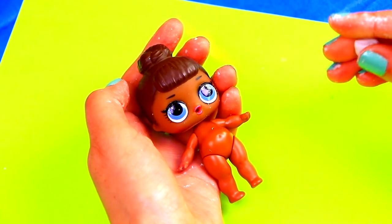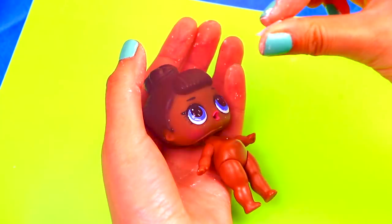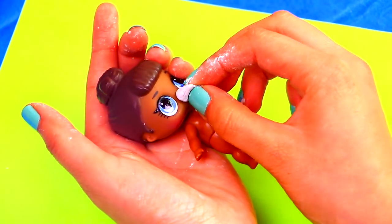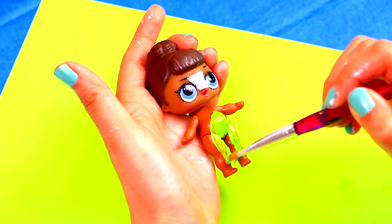Using clay, we're going to model a long pointing nose for our doll. Once the nose is ready, we can start painting all our doll's body with green paint.